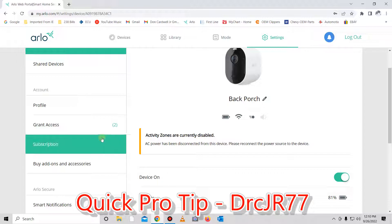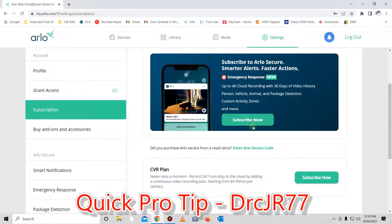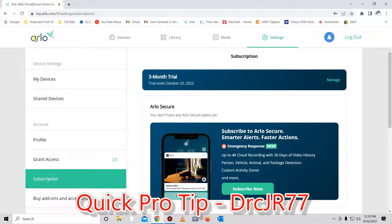The only way to have battery-powered activity zones enabled is to have a subscription service. If you go to your subscriptions and click 'Subscribe Now,' you can see that for ten dollars a month with unlimited cameras, you get 30-day cloud recording, and this will allow you to activate your activity zones on battery power.